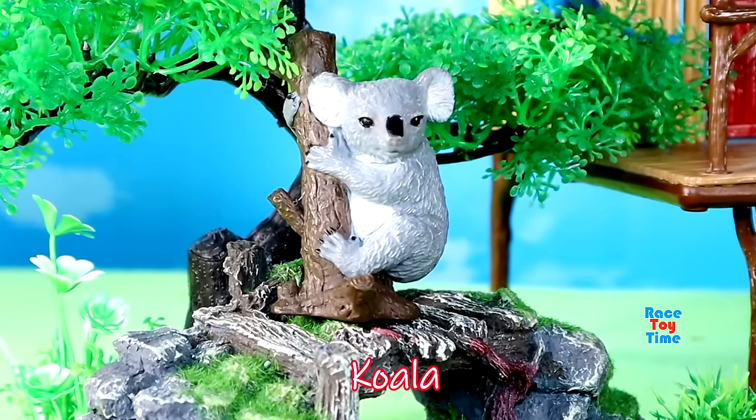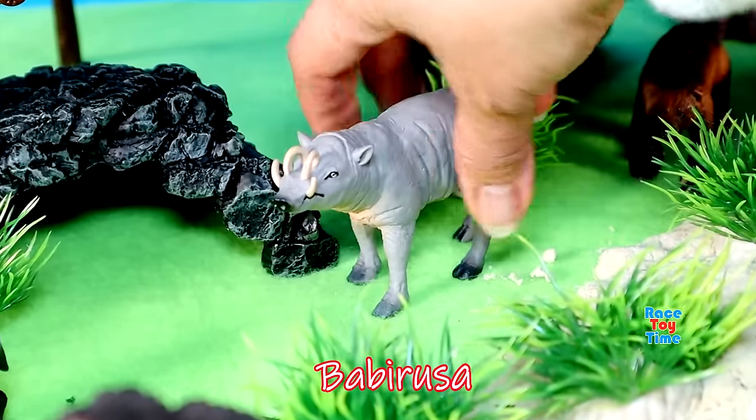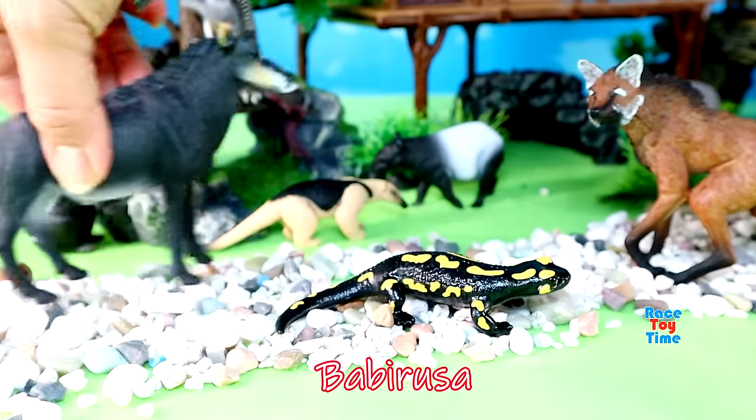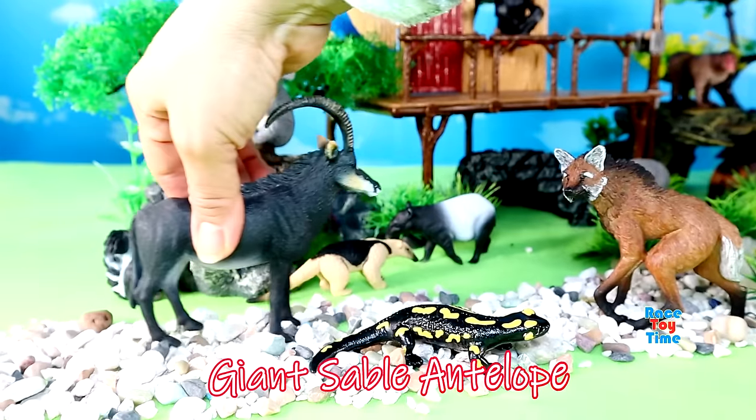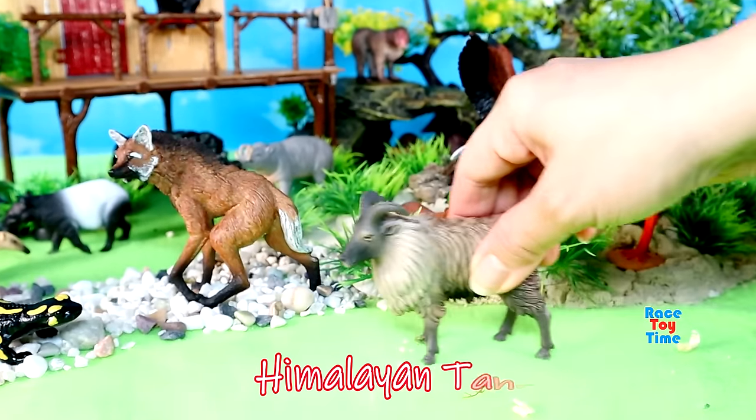Here's a bear. Here's a baby rusa. Here's a giant sable antelope. Himalayan tahr.